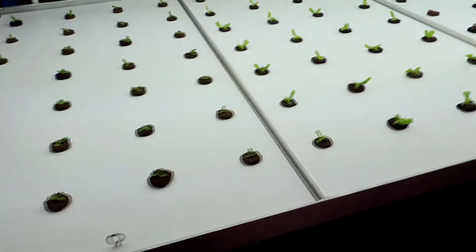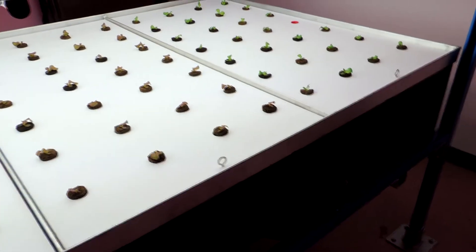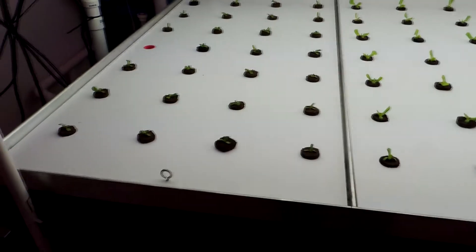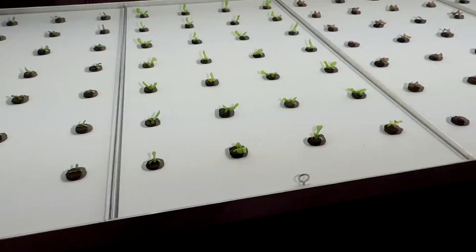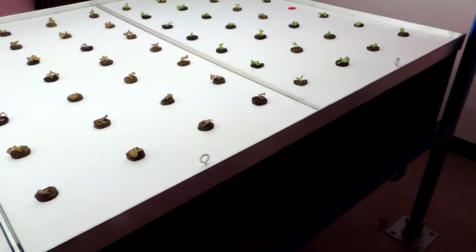This is our final production lid design. We divided it up into four individual lids to make it a little easier to work with, harvest, and things of that nature. That makes it a lot easier to work on.